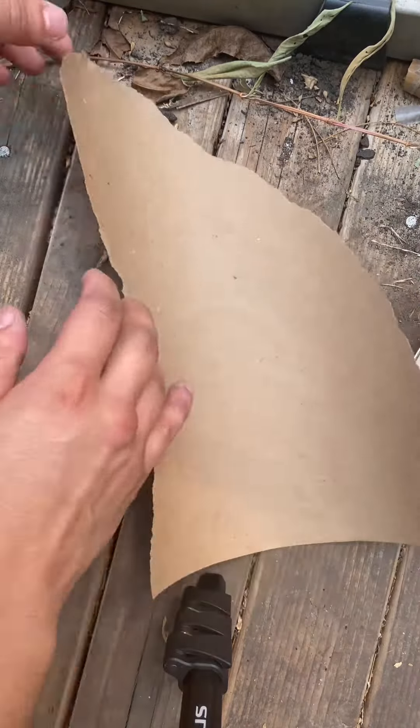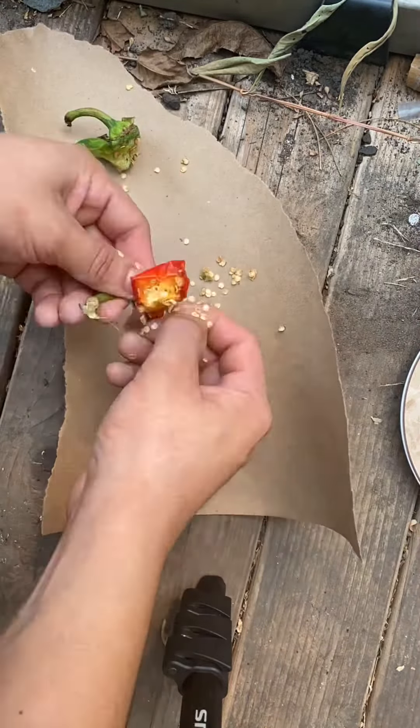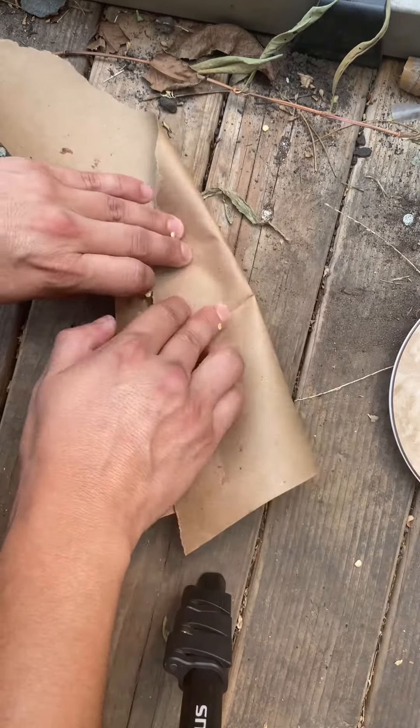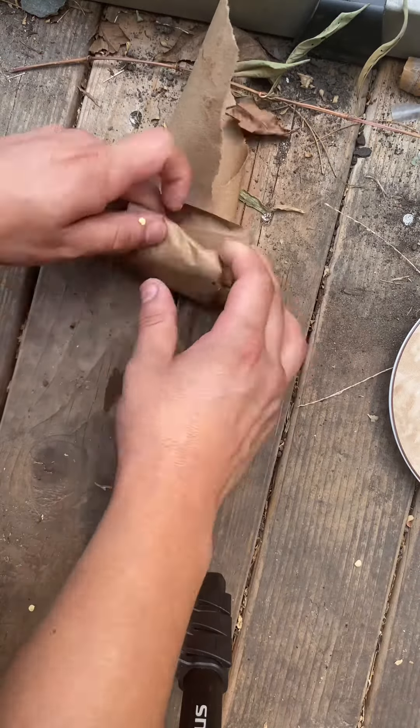Paper is better than plastic because the seeds will rot otherwise. What I like to do is just pick them out. Once you're done, basically all you do is wrap it up, and you have seeds which you can use for next season.